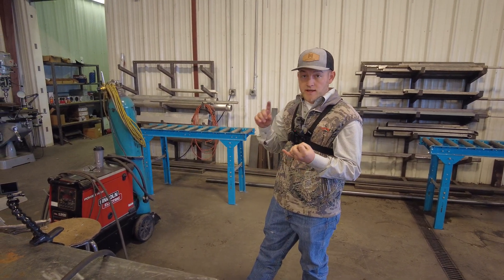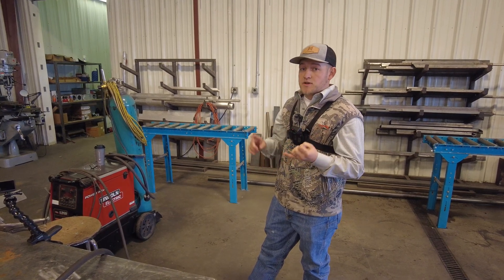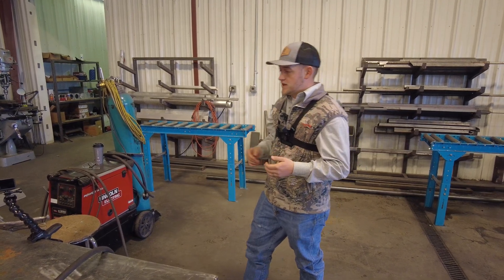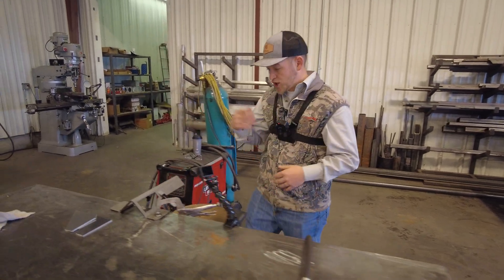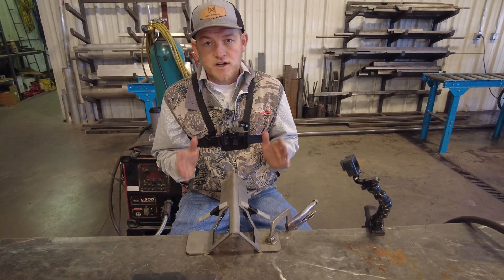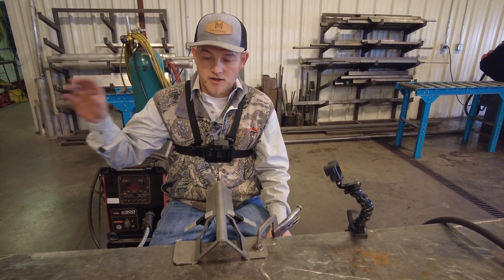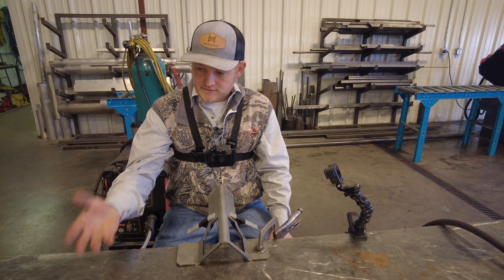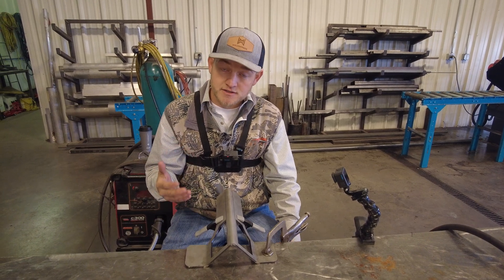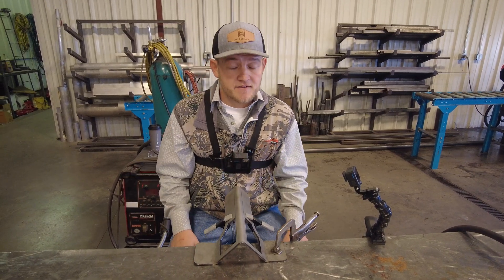If you are someone learning how to TIG weld — stainless, aluminum, or steel — you might relate to one of the most frustrating parts: even getting it tacked up. What I have found over the years as an instructor and trainer teaching welders is that a lot of times people would get so frustrated just trying to tack up the parts that they were distracted by their frustration before the welding process even starts. A simple tool like this can eliminate those early frustrations and get somebody learning how to weld into the welding process a little bit faster with less frustration.